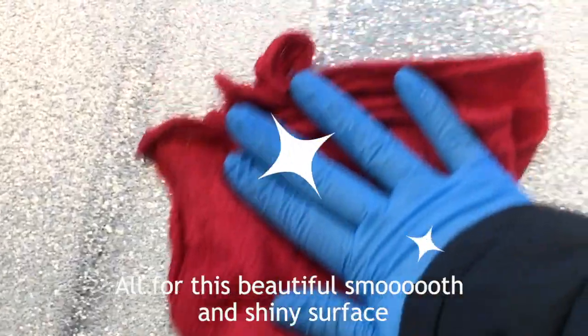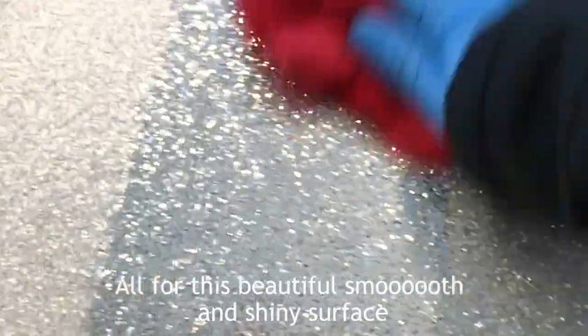So much sanding — graduating from 150 to 2000 grit — all for this beautiful, smooth and shiny surface. Now we're moving on to the tape.